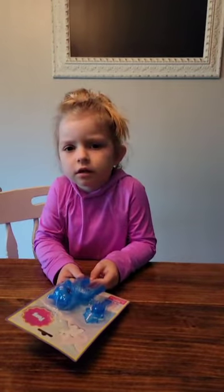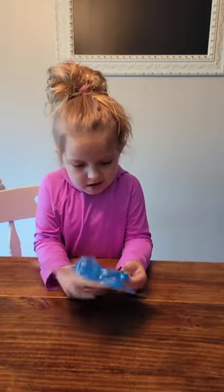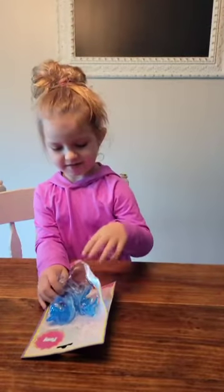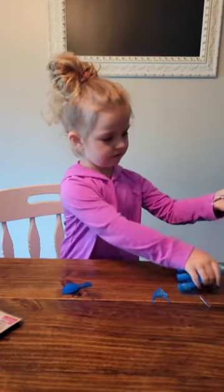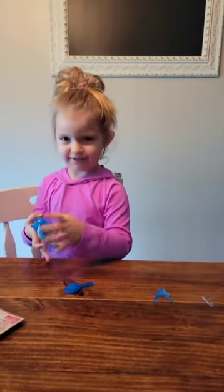We'll have to turn the box to mommy, if you want to. So here's the pony!